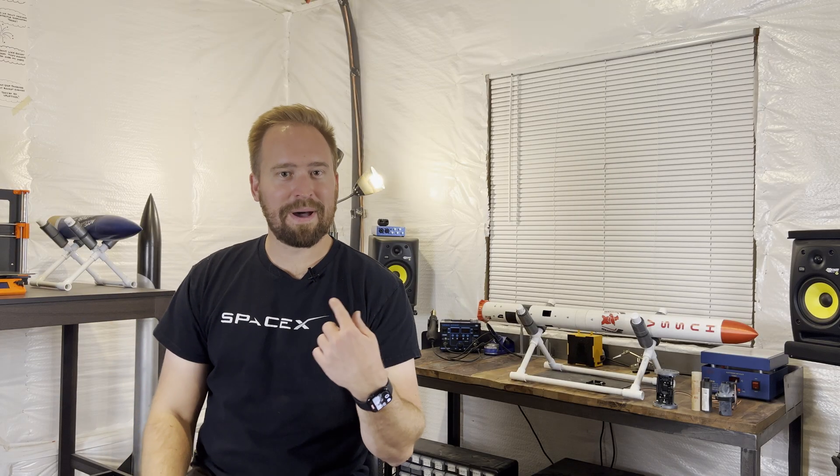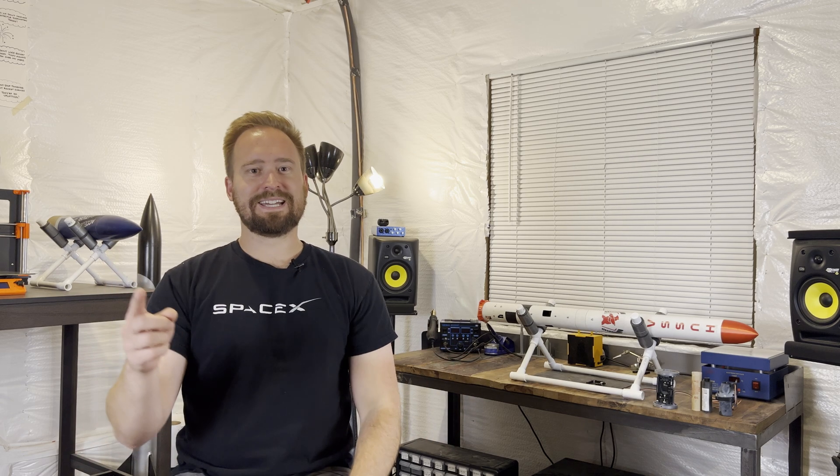Hello and welcome back to Project Horizon. My name's Mark, and the video you just saw was, in my opinion, one of the best flights we had with the Hussar program. Let's get into it.